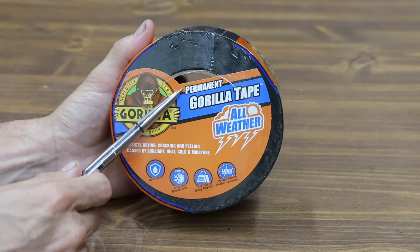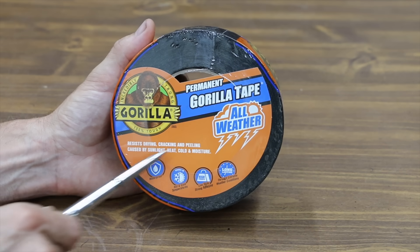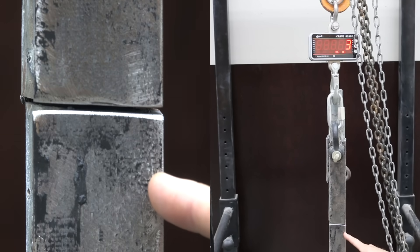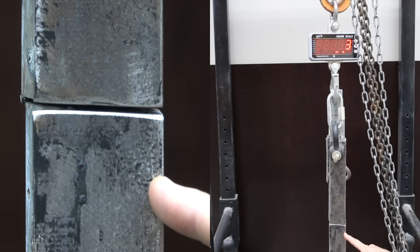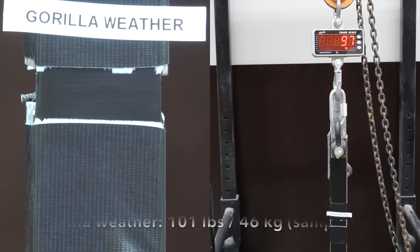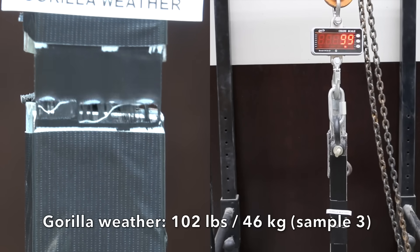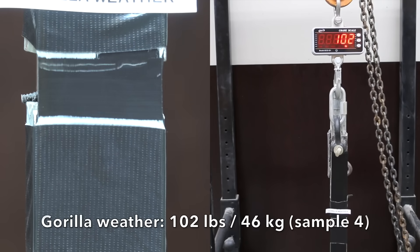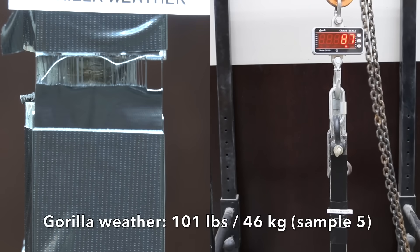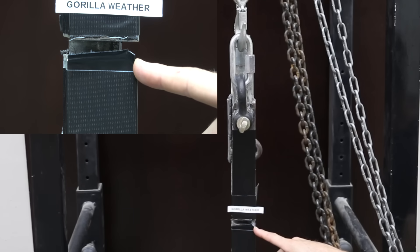Very few of the products we're testing claim to provide a permanent solution, but this one does. It's supposed to be a permanent Gorilla tape designed for all weather, resisting drying, cracking, and peeling caused by sunlight, heat, cold, and moisture. Unfortunately, the adhesive let go before the tape rips, so we're going to have to reinforce the tape around the edges to keep it from slipping. Gorilla Weather did great at 105, the second was down slightly to 101, the third was up slightly to 102, the fourth stayed the same at 102, and the fifth was down again to 101. The Gorilla Weather tape doesn't seem to be quite as strong as the regular Gorilla, but it's very close, and it seems to have a lot more elasticity.